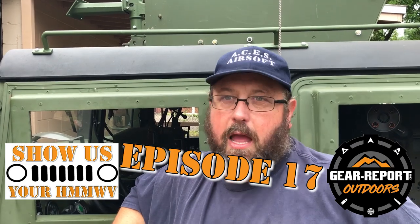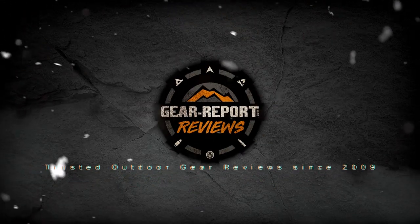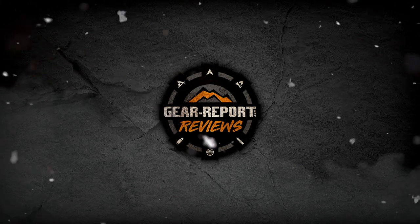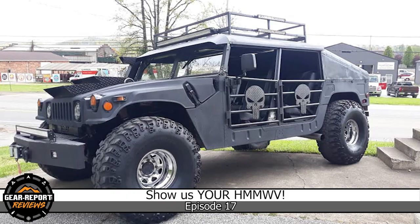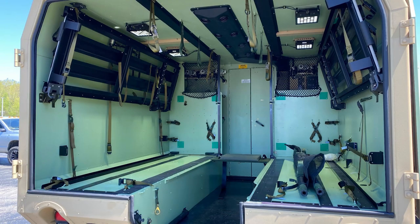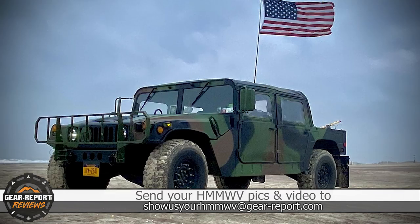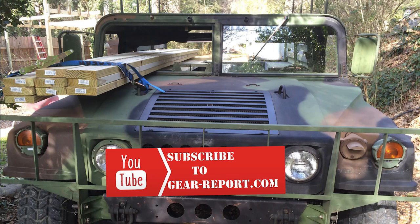I'm Andrew Dobson with AJ's Tactical Airsoft, and you're watching Show Us Your Humvee, Episode 17. In Show Us Your Humvee, we feed your Humvee fix with Humvees from around the world. The purpose of this series is to give you a deeper look into cool Humvees than you would get from a few pictures on social media. Be sure to subscribe so you don't miss any of our weekly episodes.